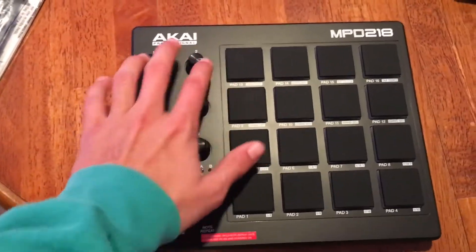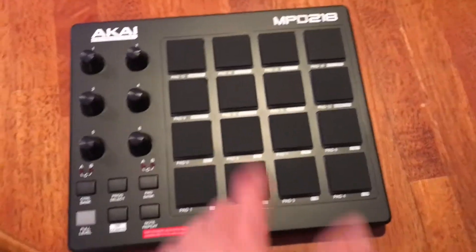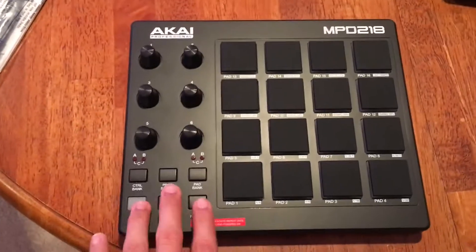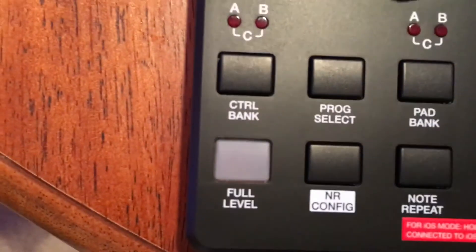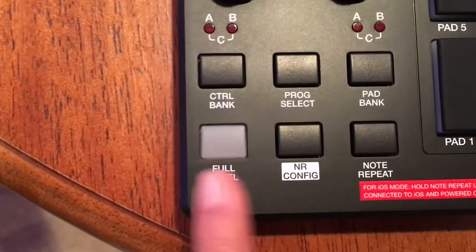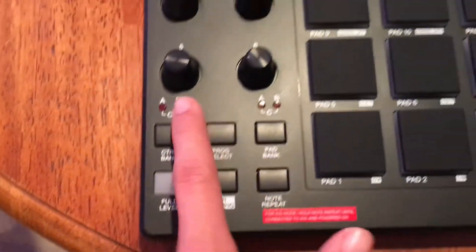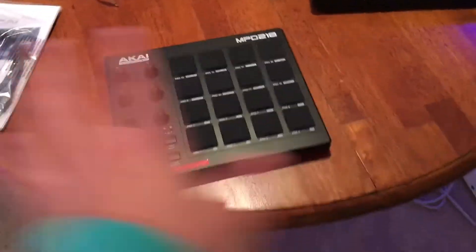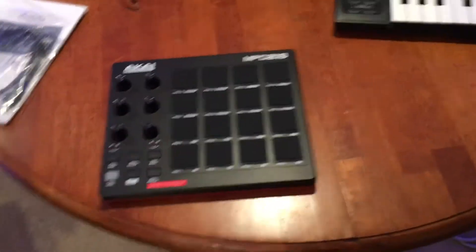It's really nice — sleek, some nice slick design right here. You already know, I got 16 pads so you can get all your pads going. Over here we got some controls that I don't really know what these mean because I have not used a machine before, so this is first time for everyone. I'm going to get it set up and then we're going to start playing around with it.